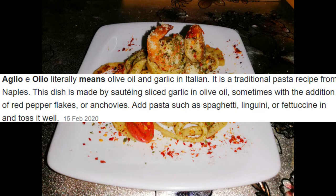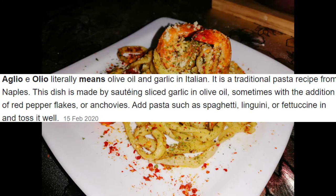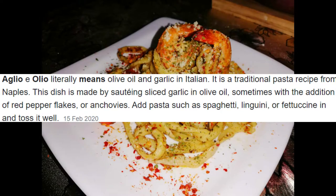Aglio oleo, or as we call it, literally means olive oil and garlic in Italian. It is a traditional pasta recipe from Naples. This dish is made by sautéing sliced garlic in olive oil, sometimes with the addition of red pepper flakes and anchovies, with pasta such as spaghetti, linguini, or fettuccine. Okay, let's start our pasta.